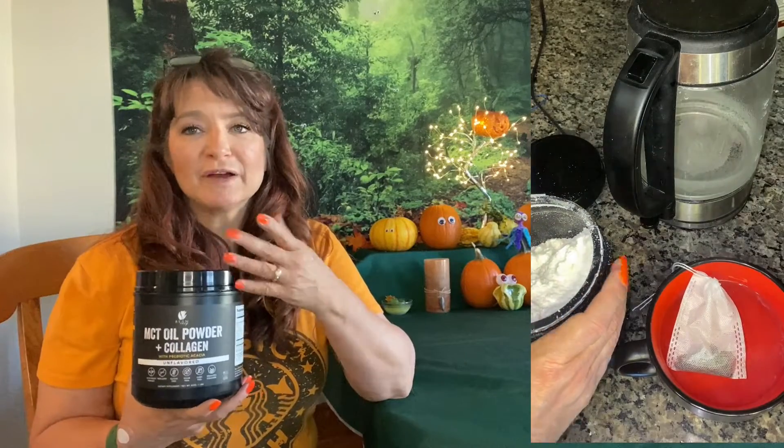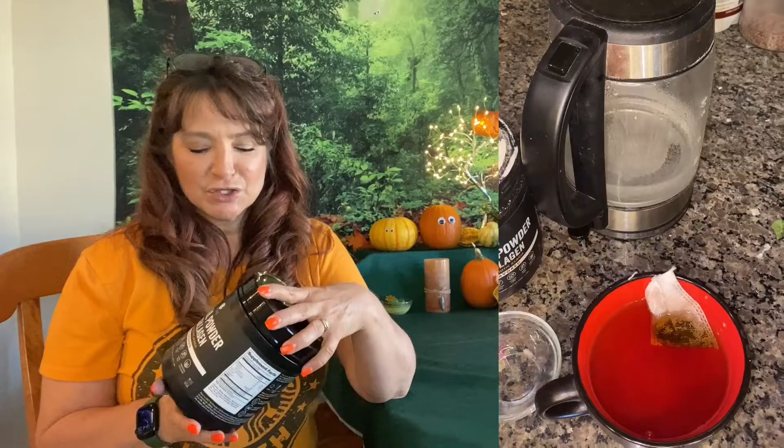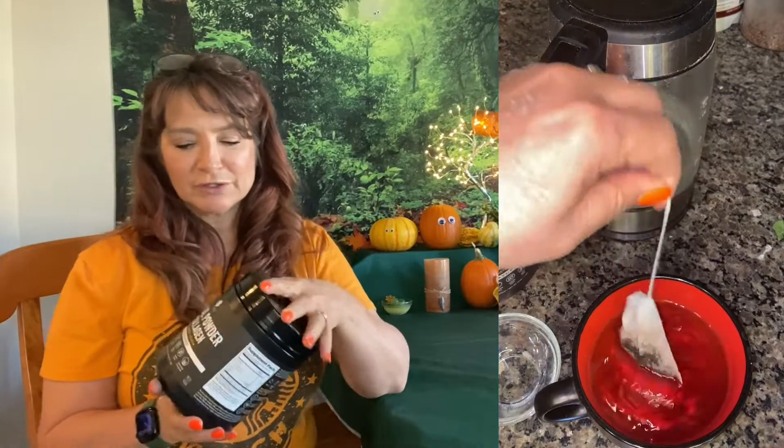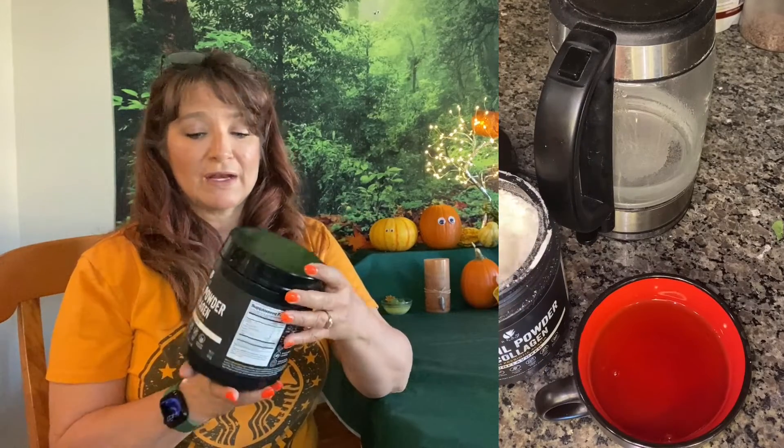It mixes really well. You can mix it with just a spoon, but I find it easier to mix with the handheld whirly blender. It just mixes in very quickly, but it seems to mix pretty well without that as well.